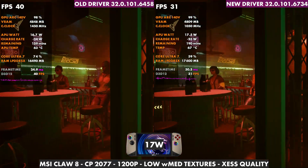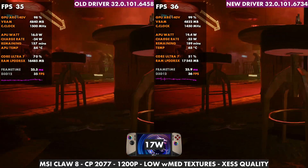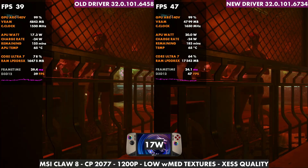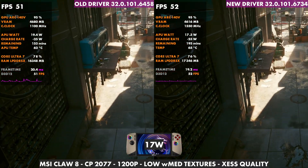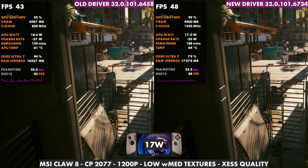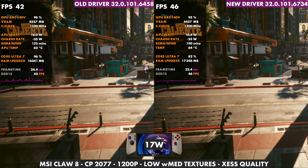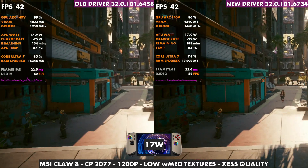17 watts and 30 watts will be swapped on what side of the screen they're on, which is a bit annoying, but everything is labeled. I was using all the footage from launch and the new stuff for this new driver. Enjoy the rest of the video and the comparison showing 17 watts and 30 watts in these four games and how they compare with those drivers. As always, thanks a lot for coming to check out the video — I really appreciate it, and I'll see you in the next one.